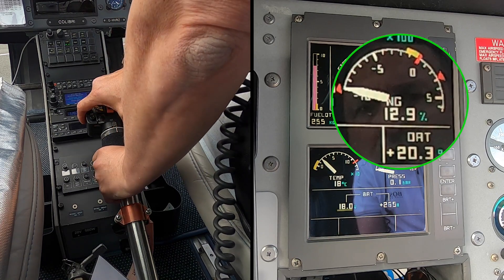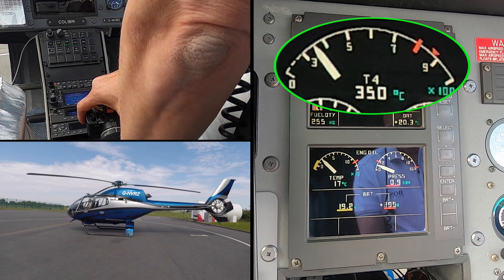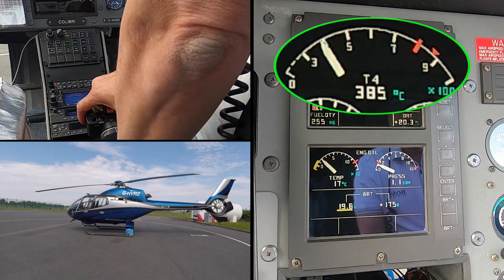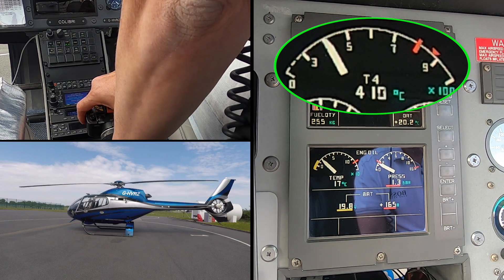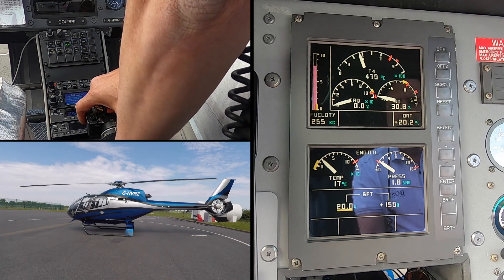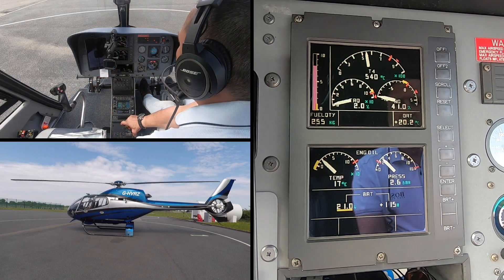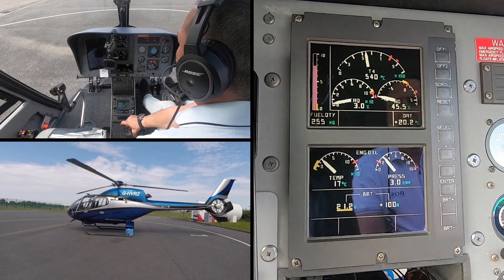We can now see that the voltage is dropping, the NG is increasing, and the T4 — the turbine outlet temperature — is increasing. We're constantly monitoring those three values, but the critical one is the T4, making sure it doesn't race away ahead of us. The blades have started to turn, as you can now see.